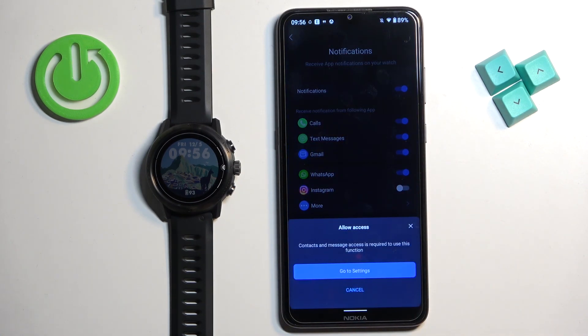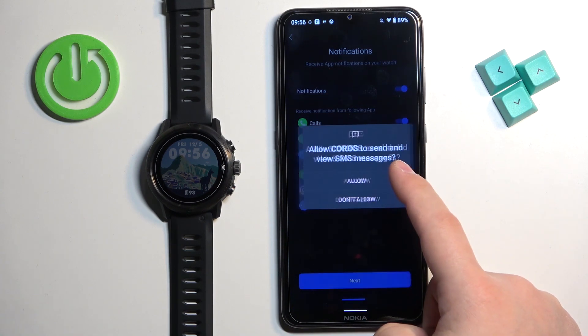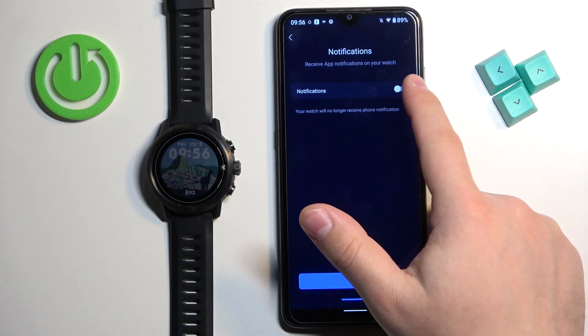Here we can enable phone notifications. If you want to receive notifications from your phone on your watch, you need to tap on go to settings, allow the permission, and then set it up. If you don't care, you can tap on cancel and keep it disabled. I'm going to tap on go to settings and tap on allow. Now as you can see, we can enable and disable the notifications.